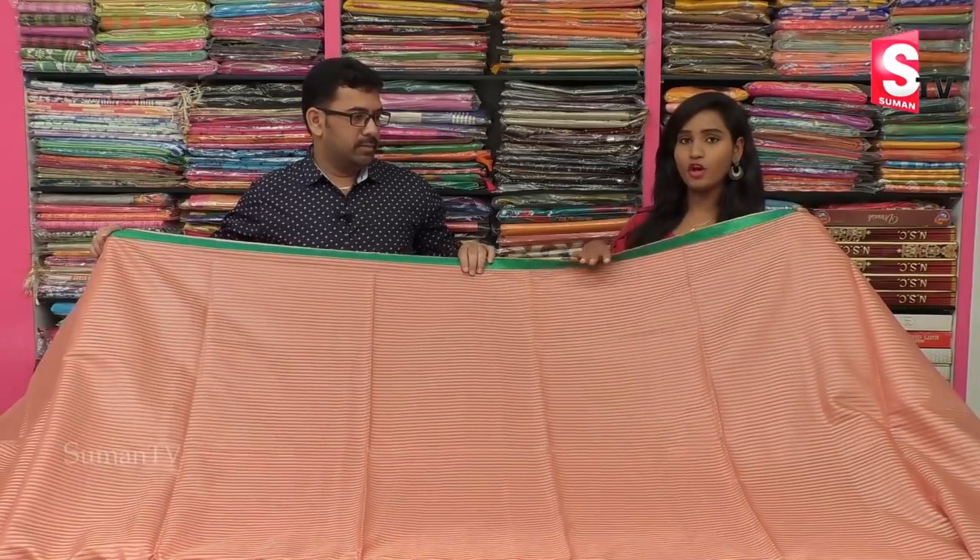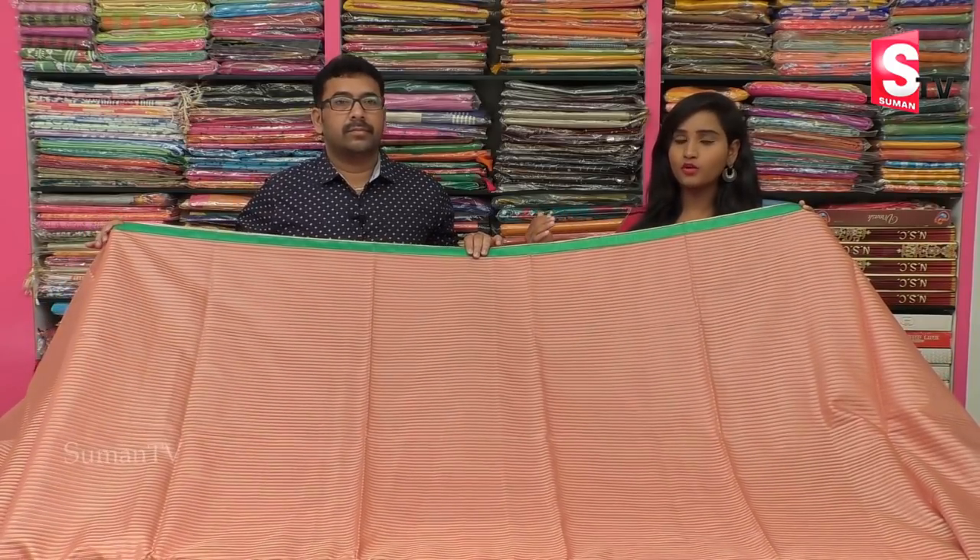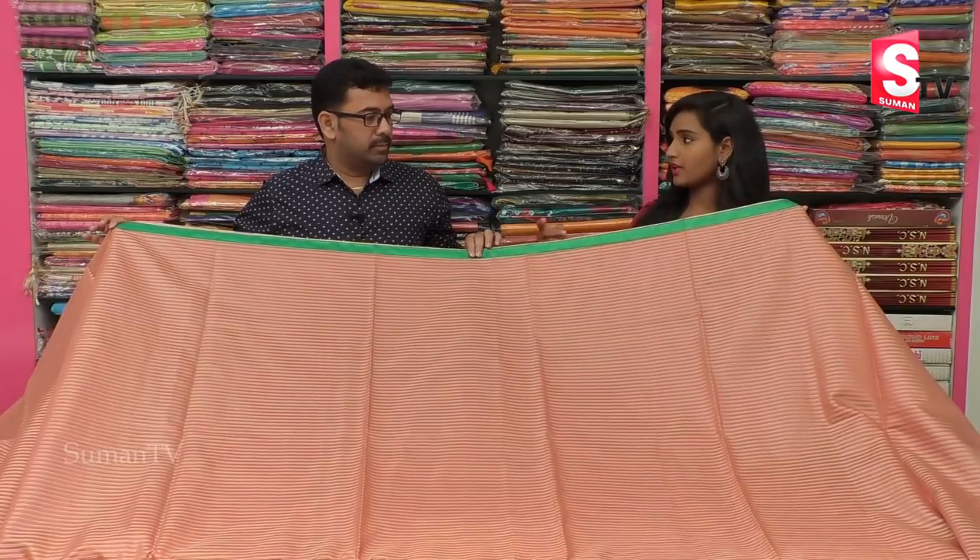It is a lightweight and soft material. It is also a comfortable material. It is also a casual wear.